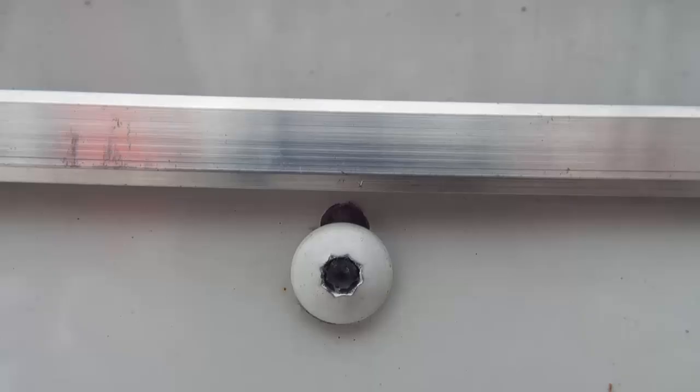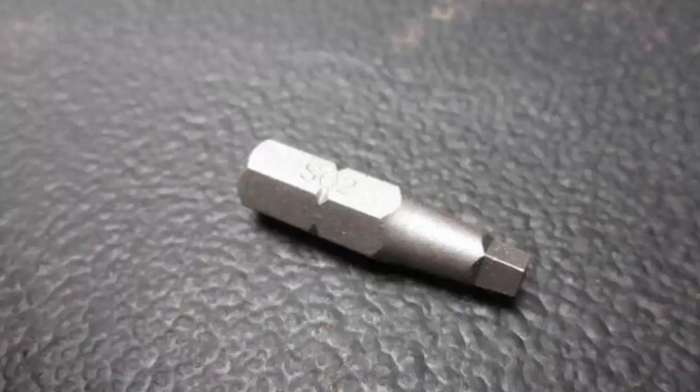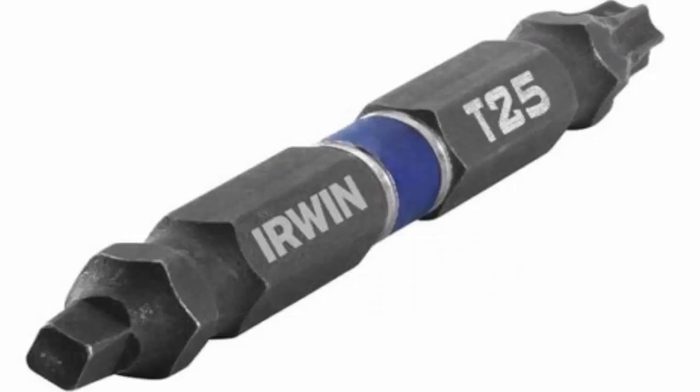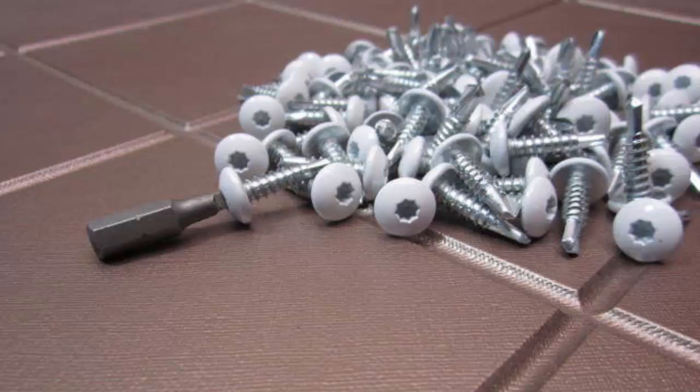I noticed the screws fastening the body panels to the trailer were stripped out or hand tight — I could tighten or loosen them by hand. To fix this, I got a square bit which is an SQ2. These can be obtained from multiple sources: eBay, Amazon, Lowe's, Home Depot, or Walmart. You can also get a T25 star bit as well, along with colored screws that match your trailer.